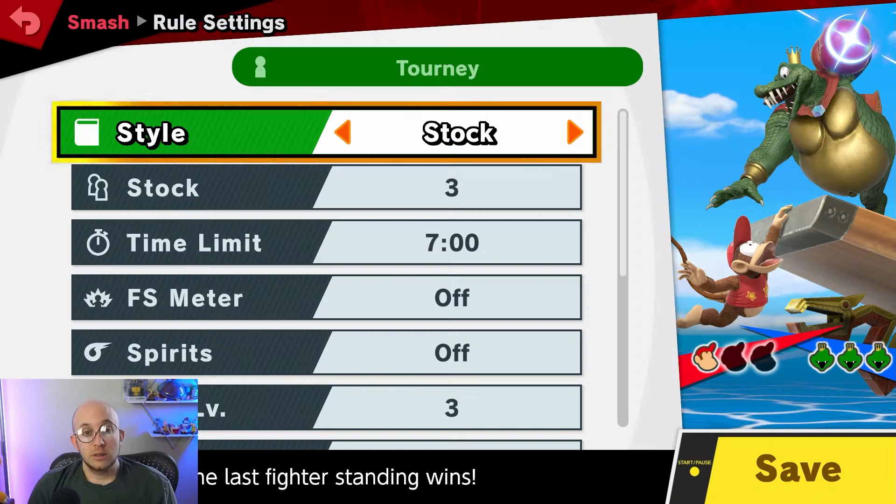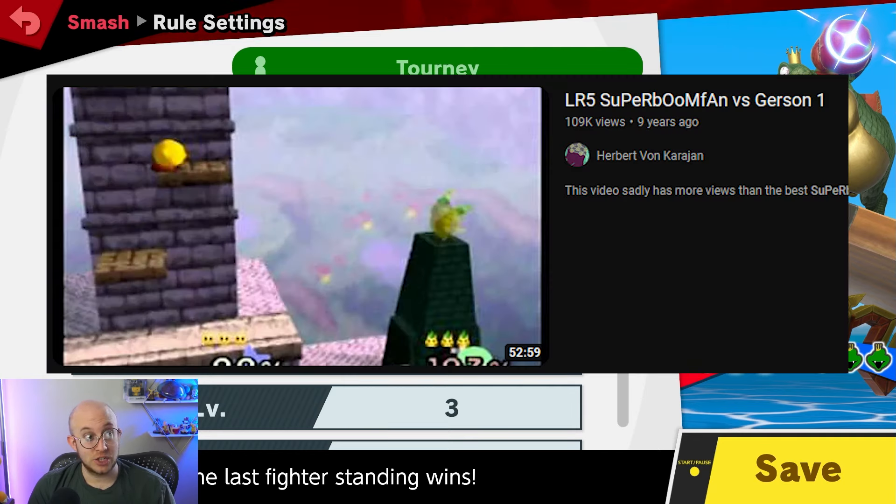Competitive rule sets often have three stocks — or three lives — with a timer attached to them. This ensures games end in a timely manner, because without a timer there'd be no incentive for a losing player to approach, which can lead to crazy circumstances like a Smash 64 set where one game lasted 50 minutes.